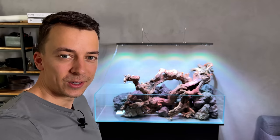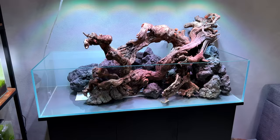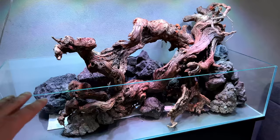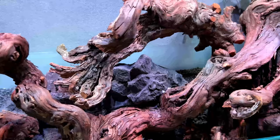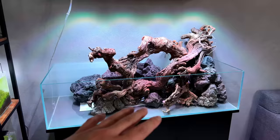It's now the next day — I woke up, walked past the tank, and immediately got a big smile on my face. I'm really happy with how this turned out, but today we're going to make it even better. Yesterday I was pretty tired so the only thing I ended up doing was gluing everything together — making sure the big piece of wood won't float, the lava rock dam won't shift or collapse, and the substrate won't pour out. I used my favorite technique with liquid super glue and cotton pads, so everything is pretty much secure. The plan for today is to work on some small details, add the sand, fill up with water, and get the filter running.